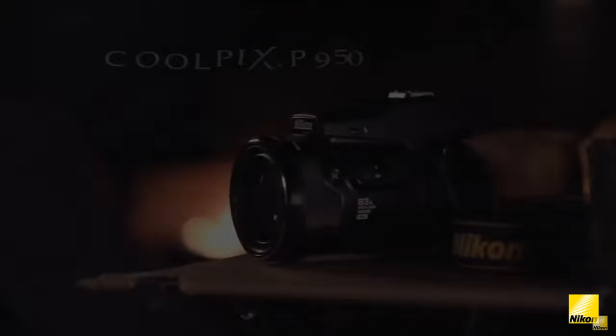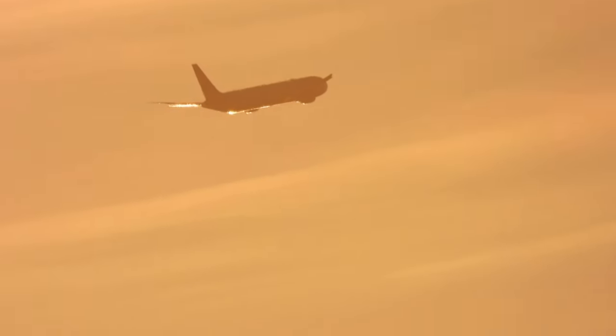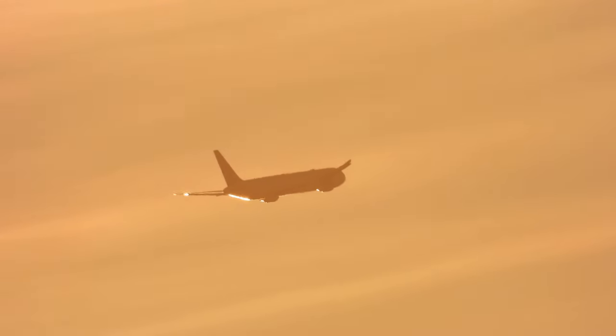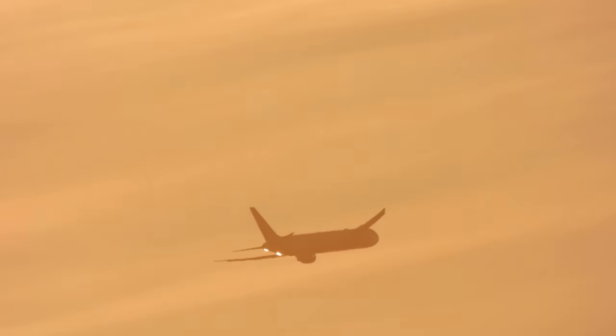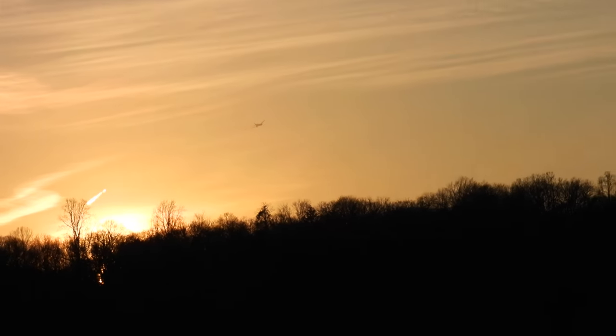At the widest, the lens is f2.8, but when you get all the way zoomed in, the aperture quickly drops to f6.5. That, coupled with the minimal light-gathering ability of the very small sensor, means you really want to be careful zooming in too tight in very low-light situations.